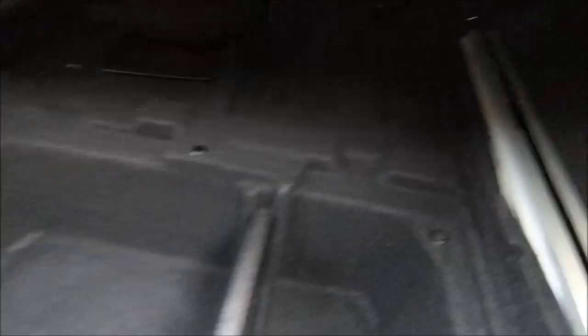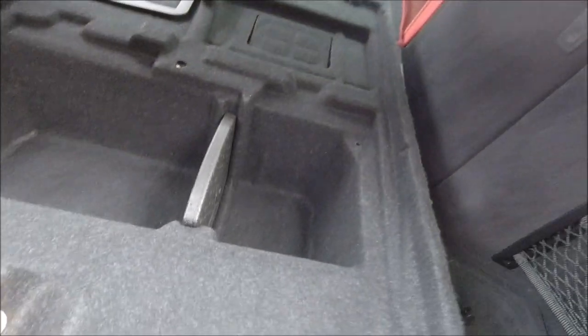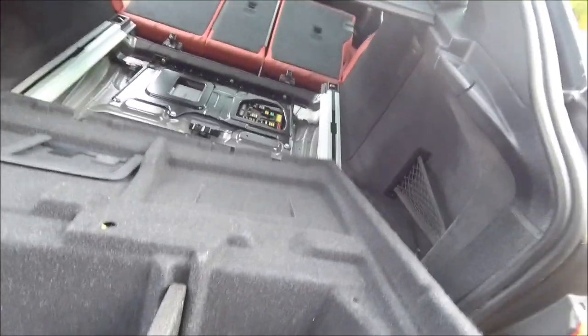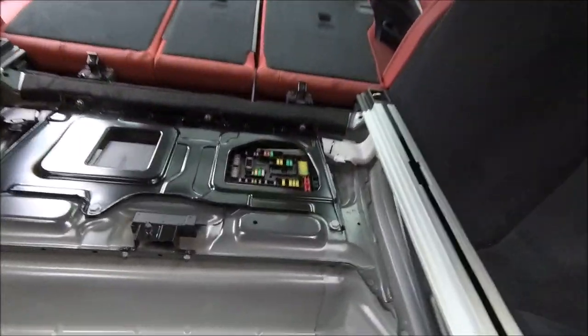I've got to take this liner out to make it a little easier. There seems to be a press stud just there to hold it in — like that. It comes out like that. It's attached at the back there somewhere, but I think it's just hooked in. It just pulls up, gets held in by the seat. Put the seats forward, give it a little tug, and out it comes. Very similar to the 4 series, but subtly different. That exposes the fuse box down there — good start.